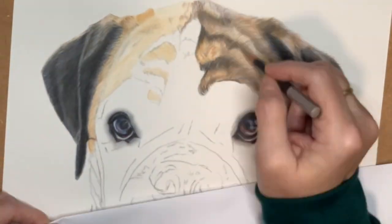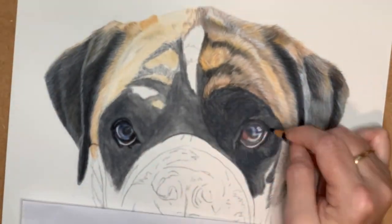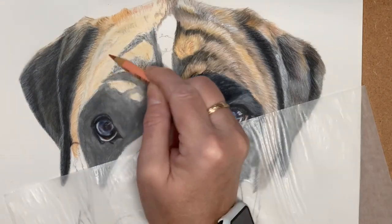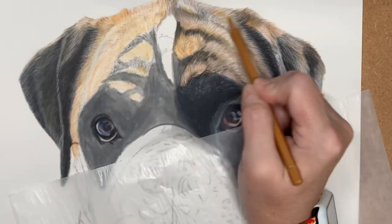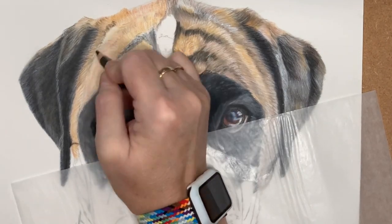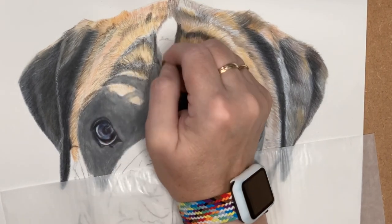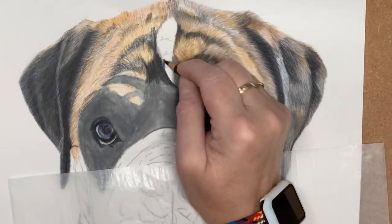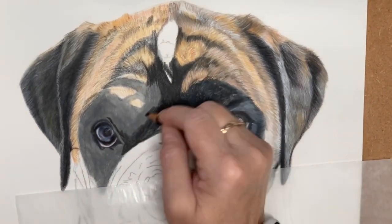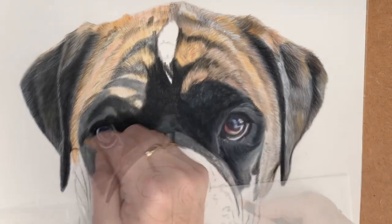Working on the tonal values around the eyes, I started off with a layer of indigo blue — this really makes black a lot deeper and richer in color. You can also use other tones like greens and blues; it all adds a layer of depth depending on the color tonal variation within the photograph you are working from.